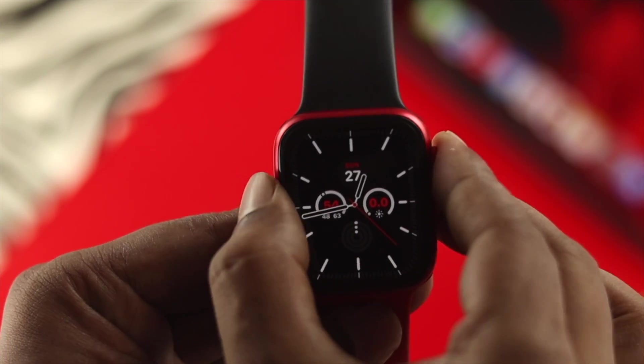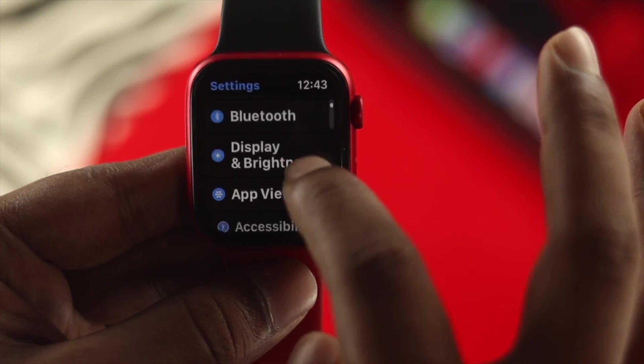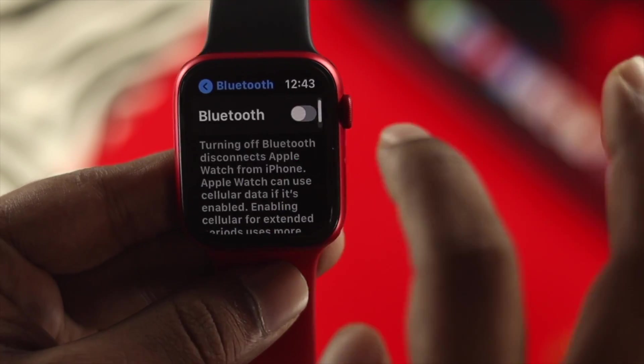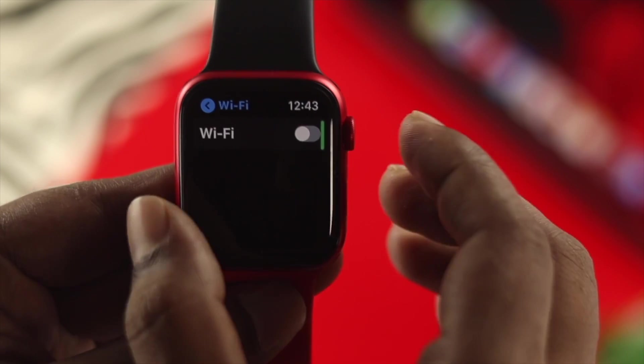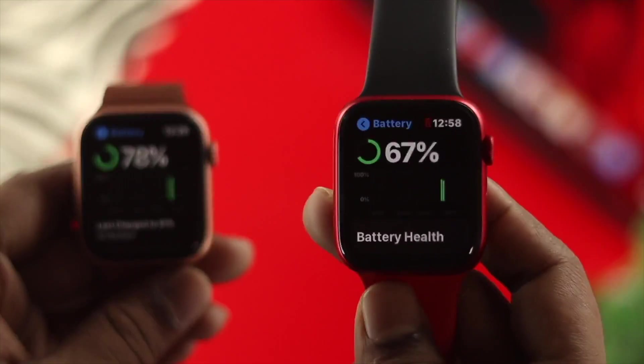The next thing we're going to talk about is your Bluetooth and Wi-Fi. If you keep using Bluetooth and Wi-Fi on your Apple Watch, your battery will drain so quick. So simply turn these off, especially when you don't use them. Turning them off will help your battery stay longer than before.